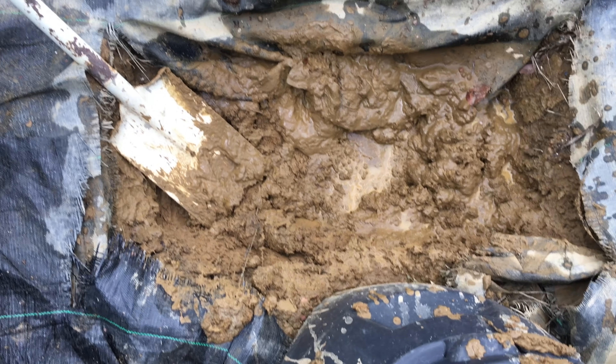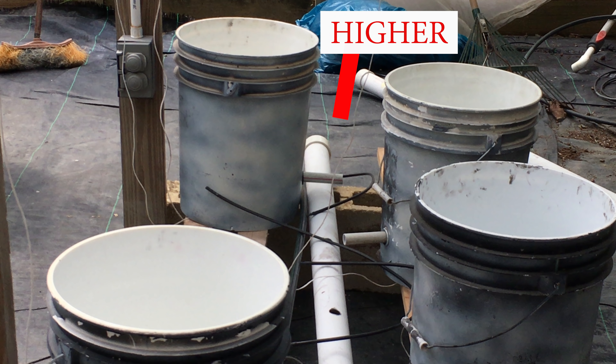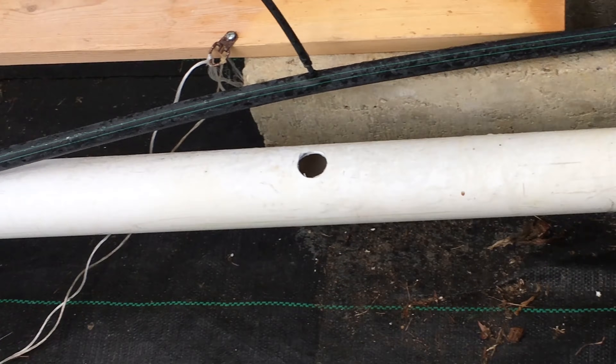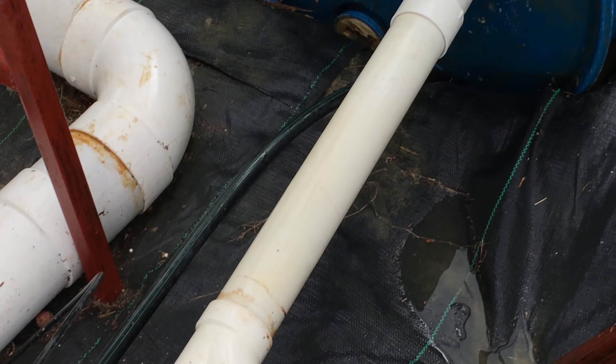I dug a hole one foot deep and placed the reservoir in it — this helps keep the water cooler. You would also want to ensure that the end of the drain pipe on the end cap side is at least an inch higher than the end that enters the reservoir, as the reservoir is gravity fed.